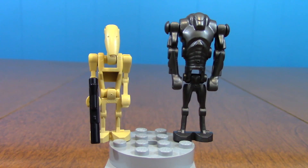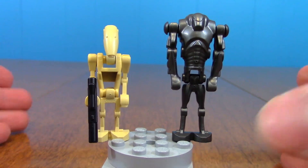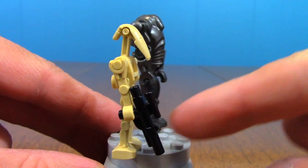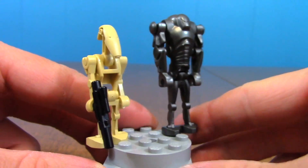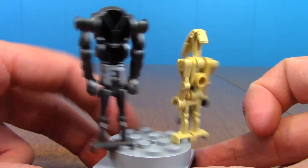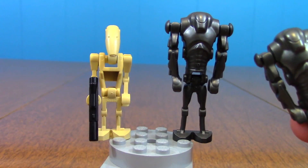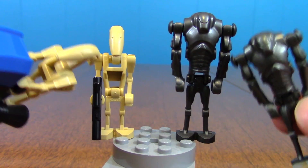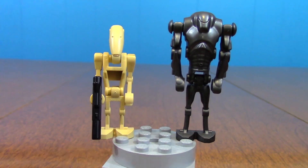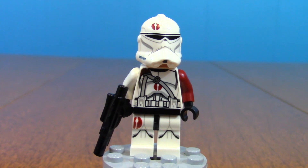Let's take a look at the minifigures. First up are the battle droids — you get two regular battle droids and two super battle droids, so again, a very good army building set for droids. They only give you one blaster for the droids though, so the other battle droid has to use his STAP. These are completely standard, nothing new or special about them, but getting two super battle droids and two regular battle droids makes this a very good droid army building set.